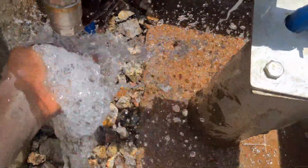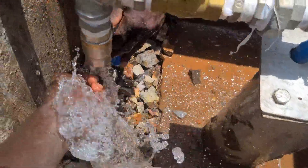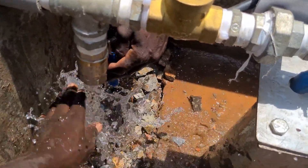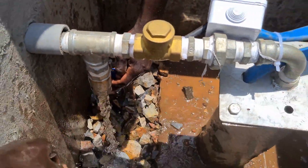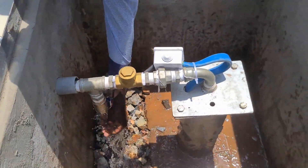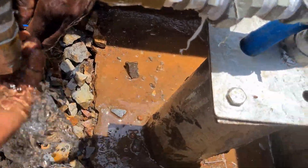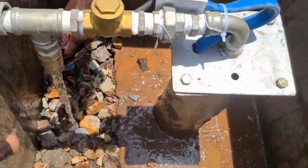Water is coming. This is a water sample collection point - in case a sample needs to be collected, someone will come and pick it from here.